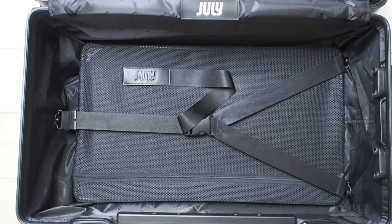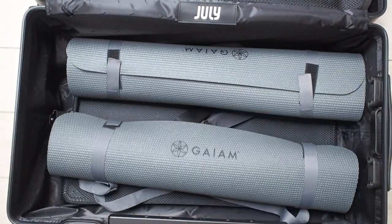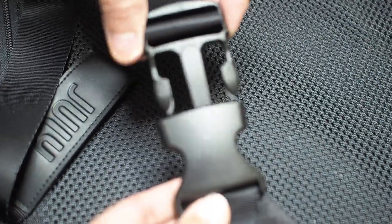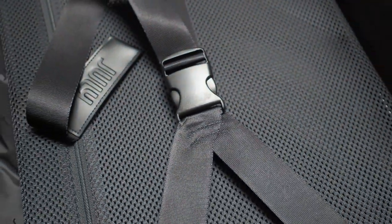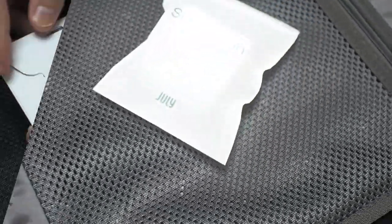Full zipper storage that unzips smoothly — and that is just one whole section of the trunk. To give you an idea, it would fit three yoga mats in terms of length and width. The buckle feels solid and well made. Also included are the spot-clean sponge and welcome cards.